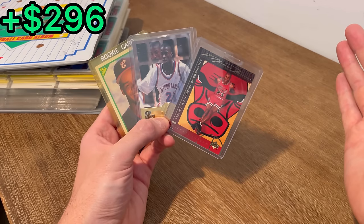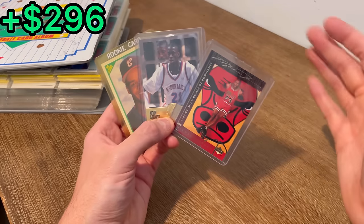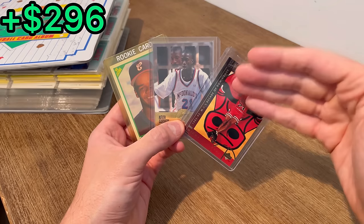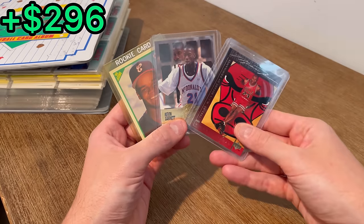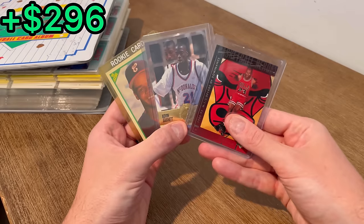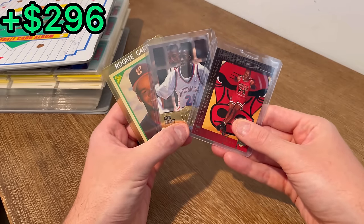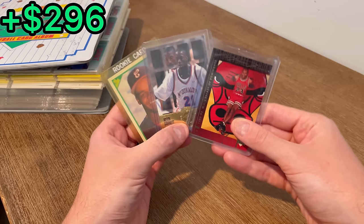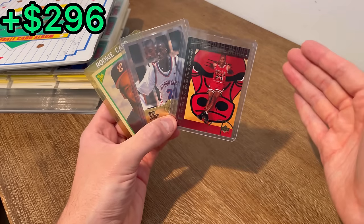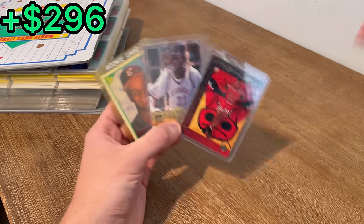Unfortunately, no Jordan rookie card this time, but boy, that was a lot of fun to go through those cards. And honestly, that storage unit was one of my favorite things I've gone through in a long time. On to the final giveaway in today's video — I went ahead and added this KG rookie and this Frank Thomas rookie card. How to enter to win one of these three cards: I have a number written down between one and ten, and the first three people to correctly guess that number in the comment section below will win one of these three cards. As always, I really do appreciate you watching this entire video — it truly does mean a lot to me. We'll see you next time. Peace.